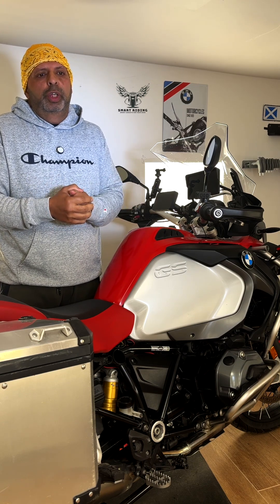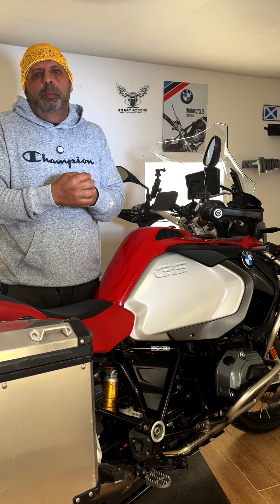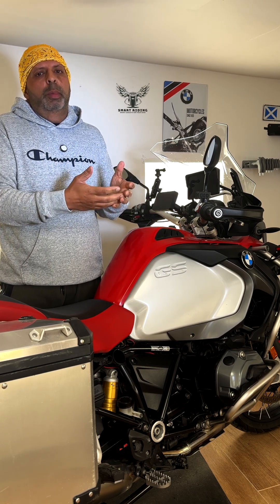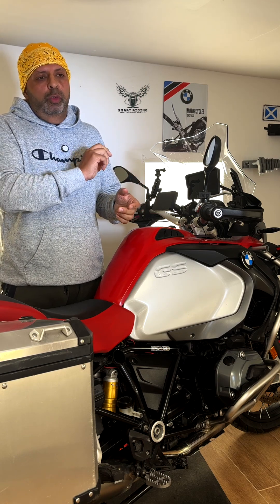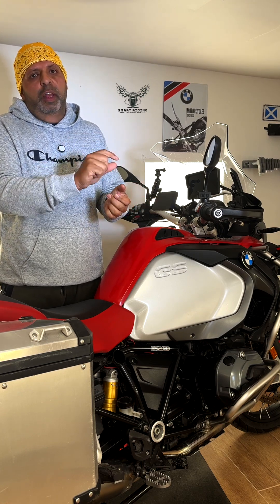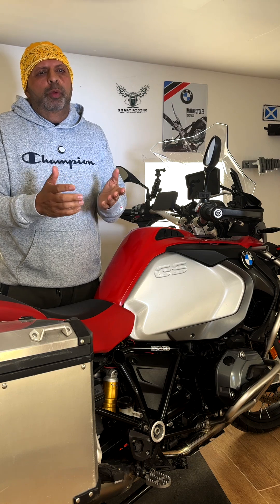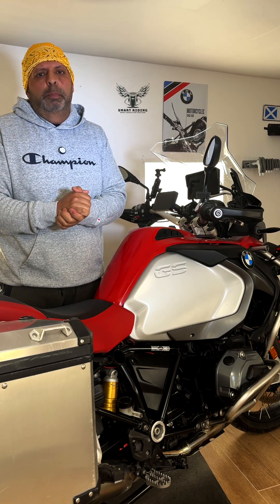I've been using them for two years and I think I've gone into an offline mode once in all that time. I was using Waze, and with Waze you don't need to download the maps — it will still give you turn-by-turn directions and it'll just come up on screen saying offline mode. The only reason I knew was because it flashed up on my display, and that was for about ten minutes before I got the connection back again.